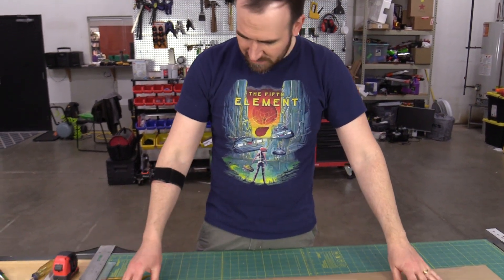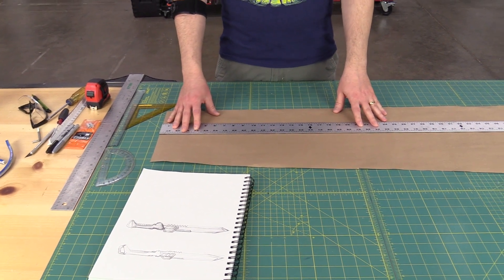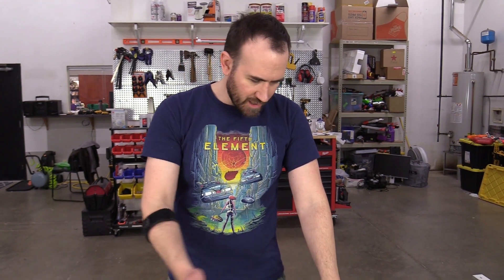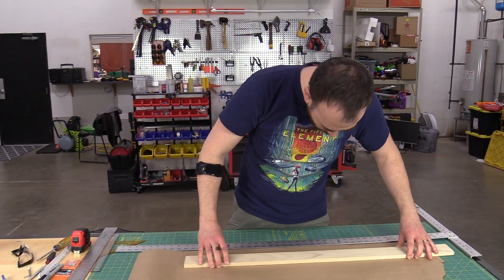I'm thinking the size will roughly be about 40 inches — I think that's a good size for the sword. I got a piece of scrap paper here that's about just over 40 inches, so I'm going to start plotting out the design in more practical terms. I might have to shorten the handle or thicken the blade or something like that, so I'll just start sketching out the basic shape and then refine some of the details.